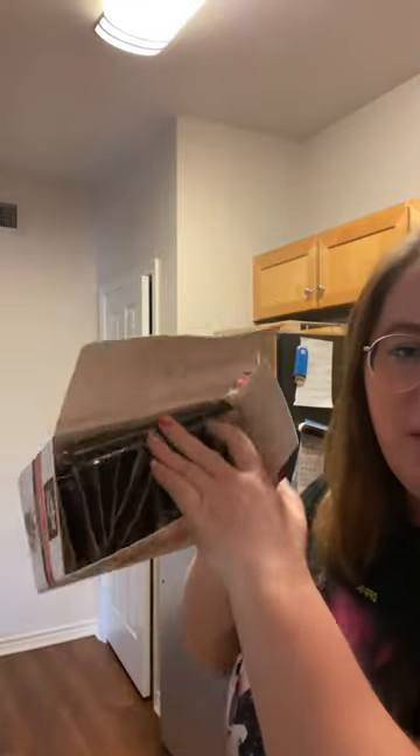We're gonna give this a whirl. There are two different options on how to cook this — you can either do it in the microwave or on the stovetop. Obviously in the microwave, because who has time to do it on the stovetop? This is what the package looks like when you open it.